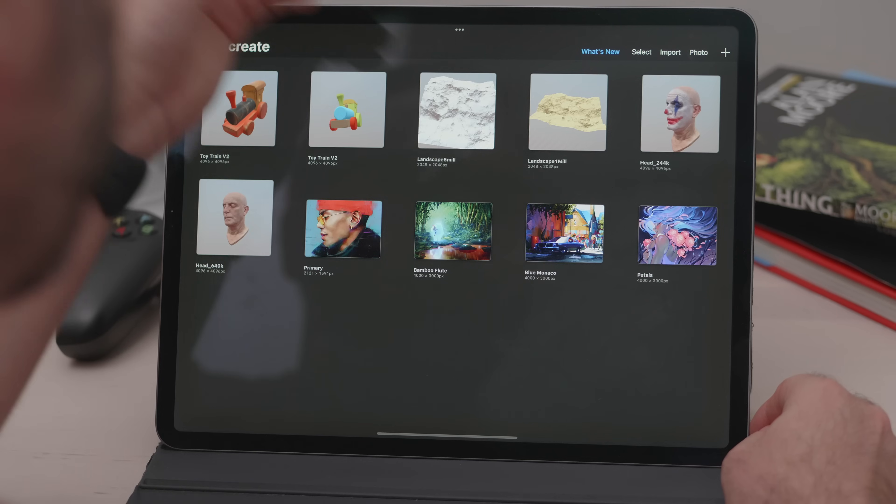With the newer models, apart from loading more complex objects, you will also be able to have more layers per object. But even with my iPad, I didn't really feel constrained — I could do exactly what I wanted to do.